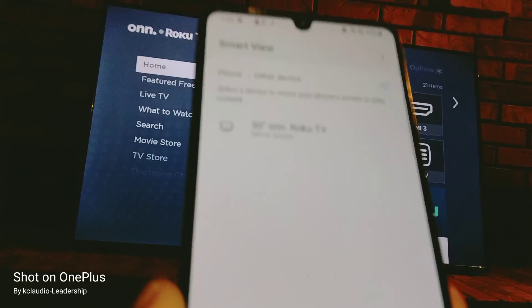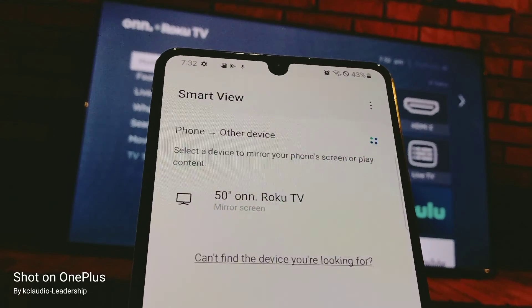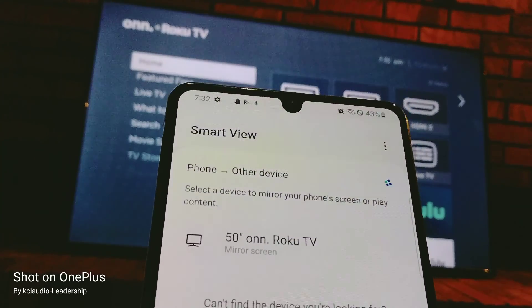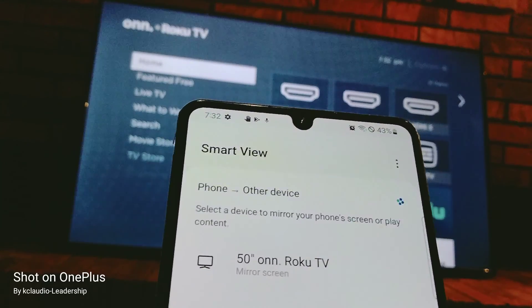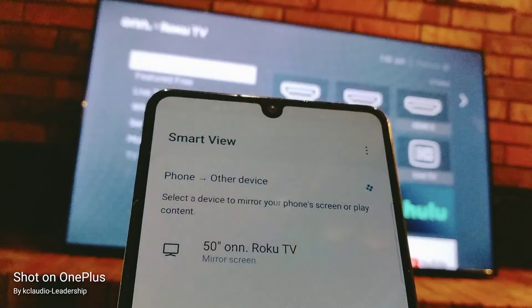Smart View is right here — let's touch it. Now if it's asking for any permission, just accept and grant the permission to the app to access your smartphone.